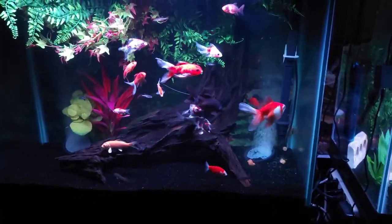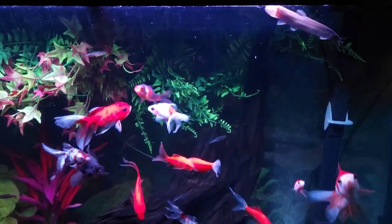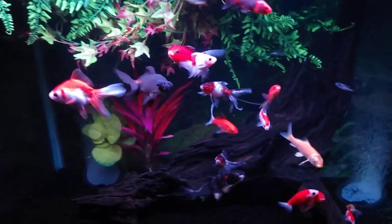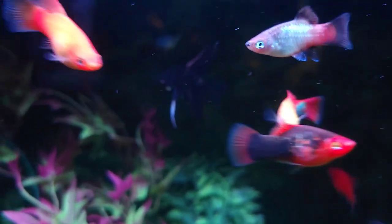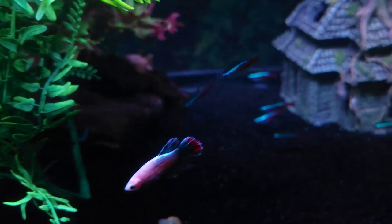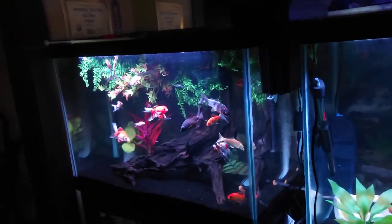I just came into my bedroom to watch some TV and these guys are ready for dinner, so I thought I'd show you how the tanks are going. That's the main goldfish tank — I've got a couple of little dojo loaches and some cherry barbs and zebra danios, but it's mainly goldfish. The tank beside it has mostly platys, a little black angelfish, snails, neons, and female bettas. So that's those guys — two large tanks sitting beside each other.